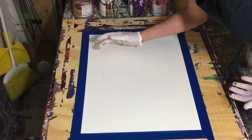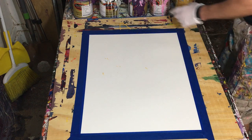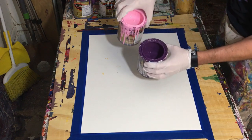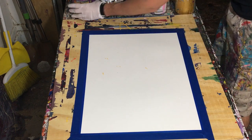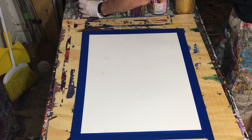Before I say anything, I had some paint on the watercolor paper right off the bat, and I think it's just because it was on my glove. I moved my glove and I had wet paint on it, so it got on there. But anyway, let's talk about today's painting.